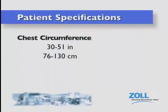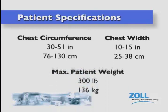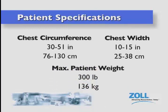Chest circumference between 30 and 51 inches, or 76 and 130 centimeters. Chest widths between 10 and 15 inches, or 25 and 38 centimeters. Weights up to a maximum specified 300 pounds, or 136 kilograms.